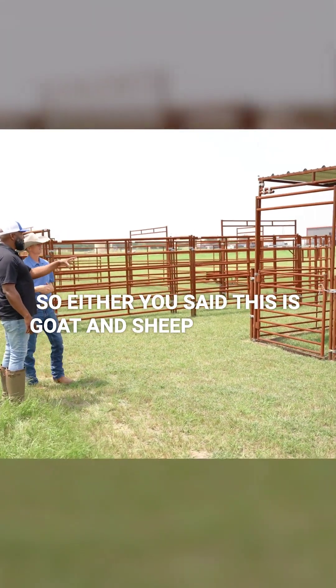So this is our 10 by 10 — our standard kit, our smallest kit. And obviously with goat and sheep, you don't need a whole lot. And then we move up to over here — we've got a 10 by 20, a little bit bigger. And then all our other horse panels and things that we've got. Awesome.